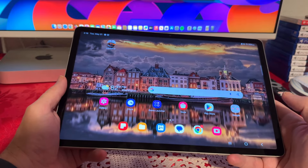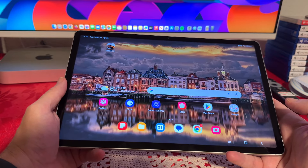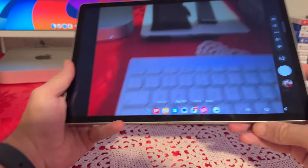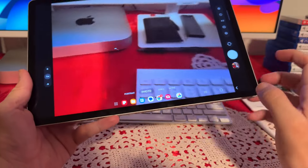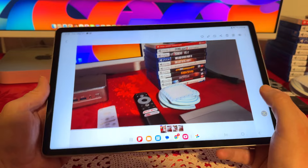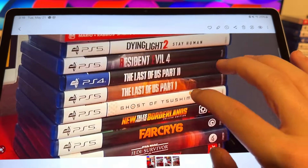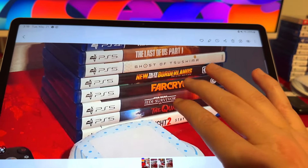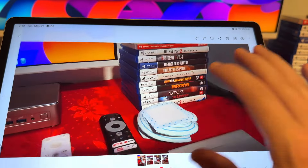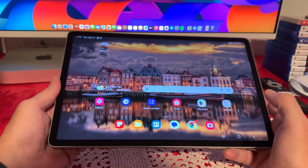When it comes to the cameras, we do have an 8-megapixel front camera that takes some pretty decent selfies. On the back, we do have dual cameras: a 30-megapixel wide and a 6-megapixel ultra-wide. I don't plan on taking many pictures with this tablet, but the cameras are there if you want them. The detail, the color — everything about the picture is fine. It's not going to compete with the newest iPhones or Samsung phones, but the cameras are actually better than most budget-friendly phones I've had.